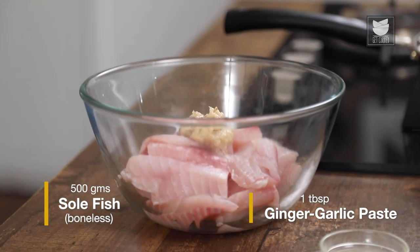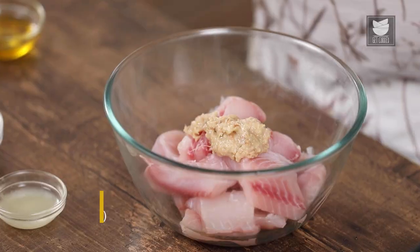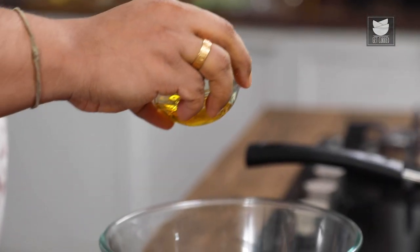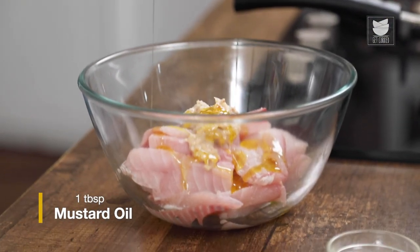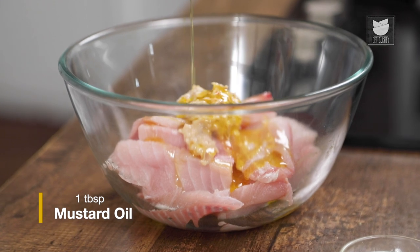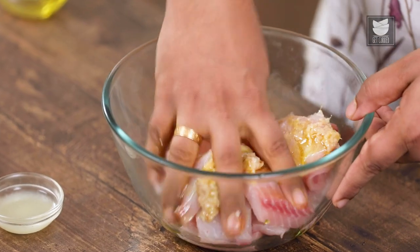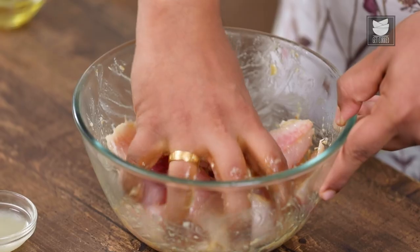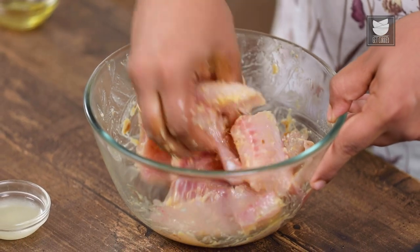To begin with, first I'm going to add Ginger-Garlic Paste, some Salt. And to give a good smoky flavour to the dish, I'm going to add in a little bit of Mustard Oil. Now let's massage the fish nicely.